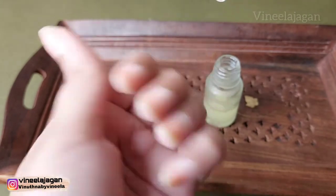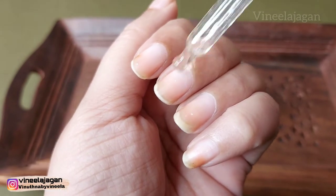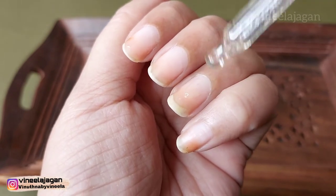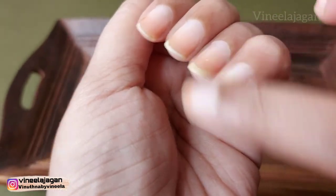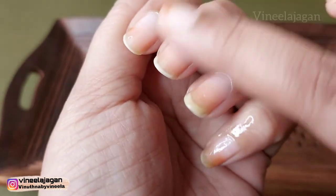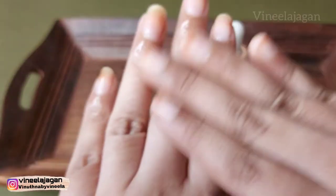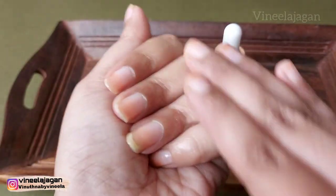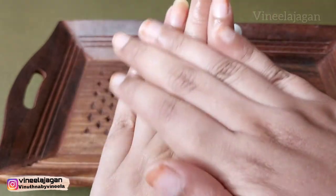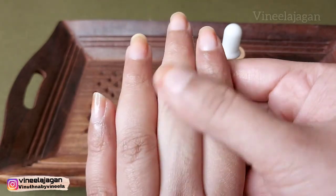I also use olive oil for the skin, especially in winter for dry skin. I apply the oil to the nails and the skin around them. I also use my fingers to apply it, especially on the knuckles which can be a little dark. You can concentrate a little more on that area and apply it two times a day.